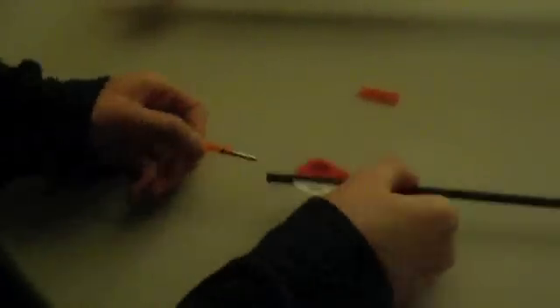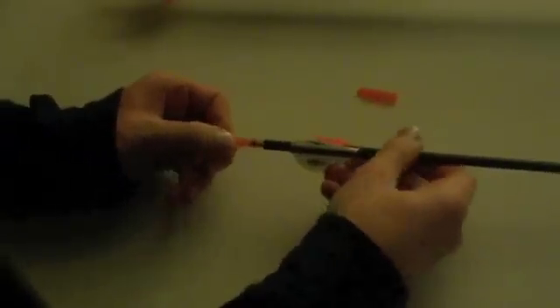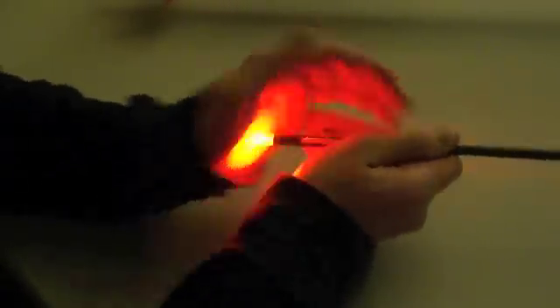Just remove the original nock from your arrows and insert the Luminop. When the nock is fully seated against the electrically conductive end of the carbon or aluminum arrow shaft, the Luminop lights. Wiggling the nock back and forth will turn off the Luminop so it is not lit anymore.